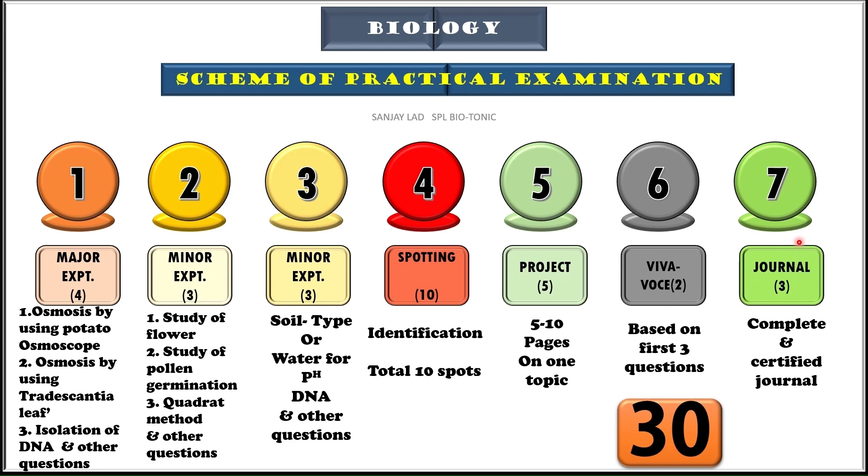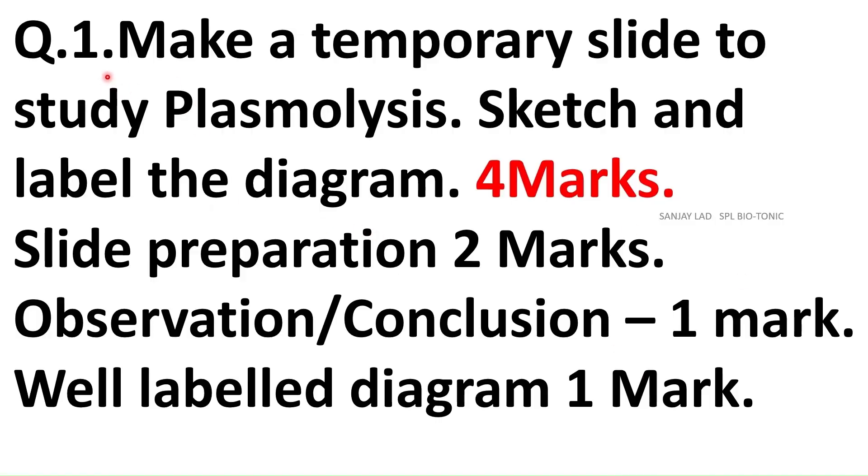Students, I want to mention that a Complete and Certified Journal will give you 3 marks. Project on a Suitable Topic will award you 5 marks. Regarding the oral, it is based on the first 3 questions and carries 2 marks. So don't forget your journal while going for the practical examination. Now let us study each question one by one.